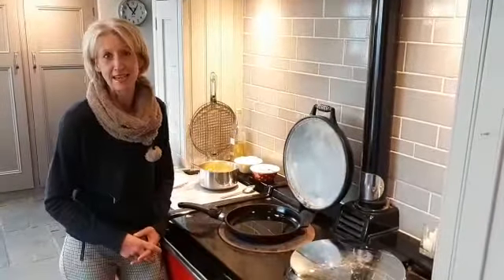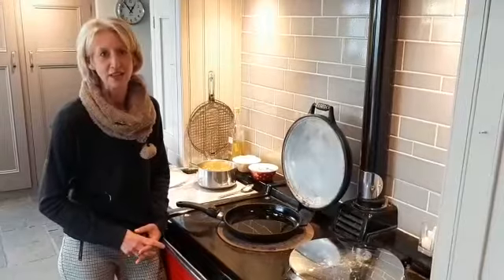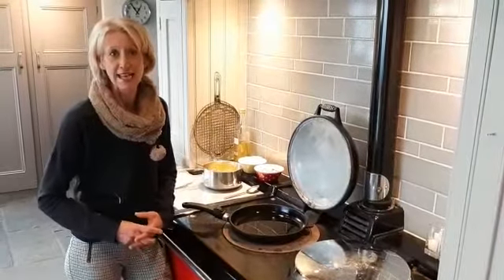Hi, welcome back to Baytree Cottage. Today I'm going to show you how to make some quesadillas, which is a Mexican dish. Basically it's a taco stuffed with any yummy ingredients of your choice.